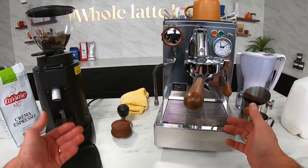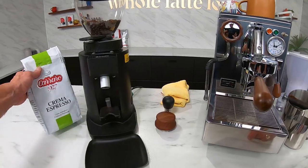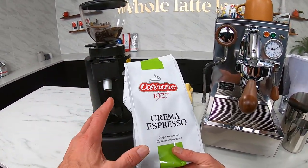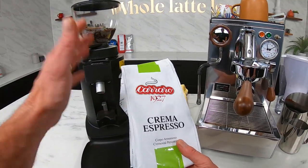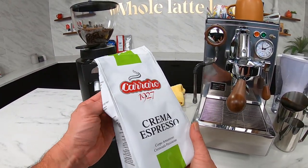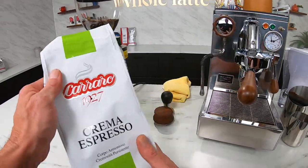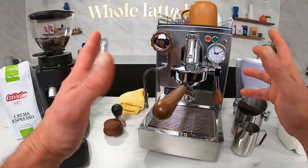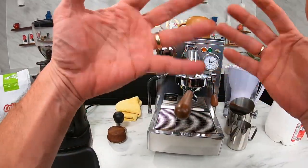The basic recipe is a double shot of espresso, and I'm going to be using this Carraro Crema Espresso — very affordable coffee, roasted in Italy, really goes well with milk, definitely worth a try. It's going to be a double shot, two ounces — about 60 milliliters of espresso with the crema, give or take.